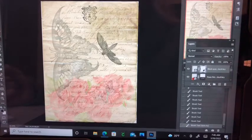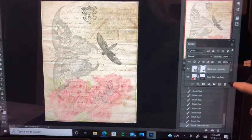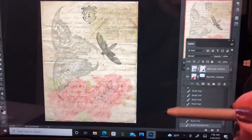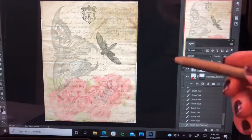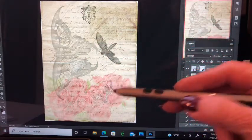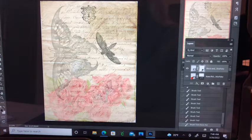Hello crafty people. I thought I would just do a hopefully short video on how to make this in Photoshop. This is one, two, three, four - actually that little butterfly - there's five images in that, and I can show you the mistakes I made when I was trying to figure out Photoshop on my own.